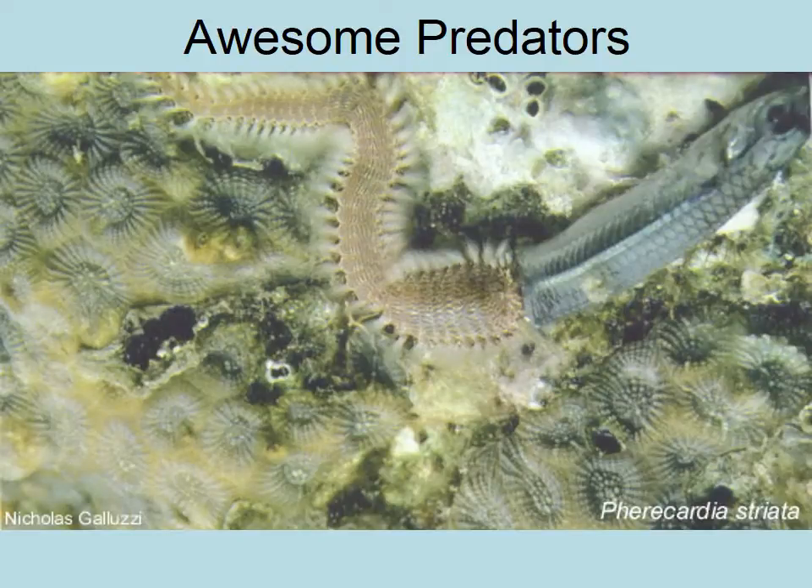They are pretty amazing predators. Here is a bristle worm eating a fish it has captured. The fish looks like it would be something that might eat the annelid, but here it's the other way around. You can tell that's on top of a coral, which is in phylum Cnidaria, and a sponge right next to it in phylum Porifera.